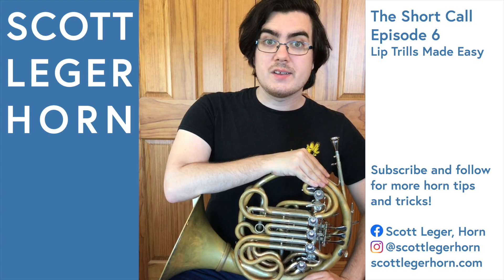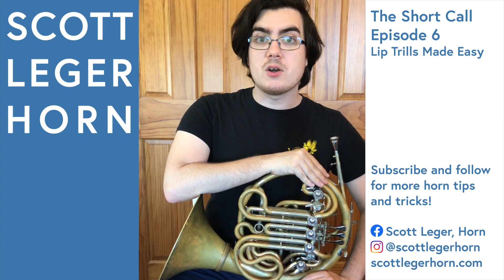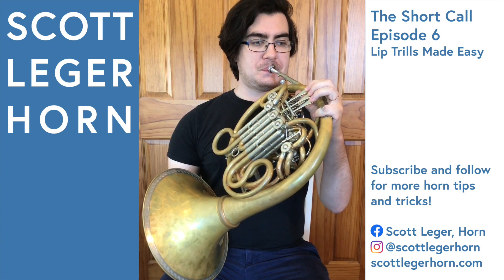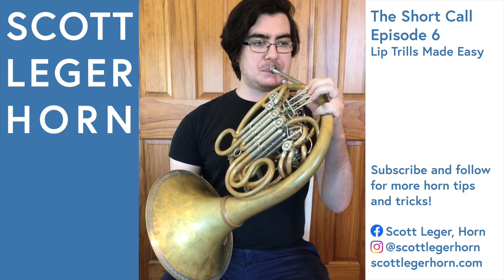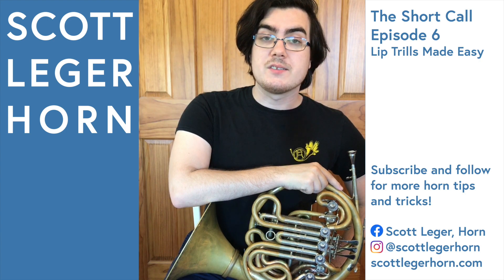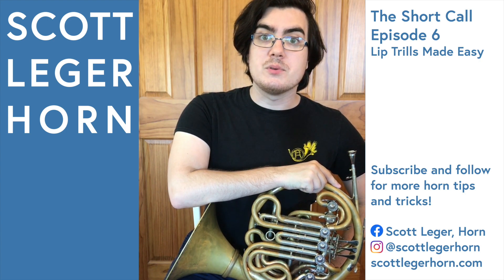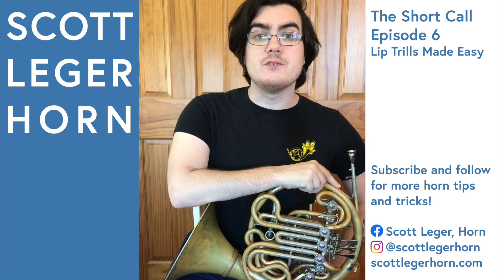The other exercise I like to use focuses on making a series of short, quick bursts of little trills. Developing clean and fast lip trills takes a lot of time, but using exercises like these every day in all keys can help your speed and consistency in just a few minutes a day.